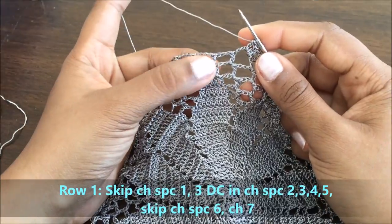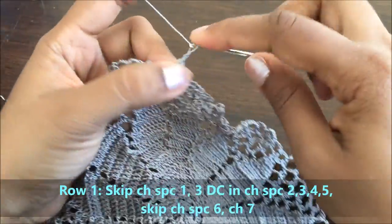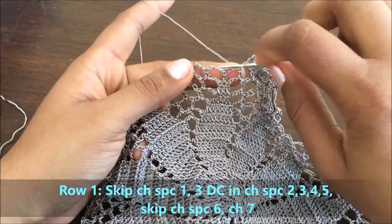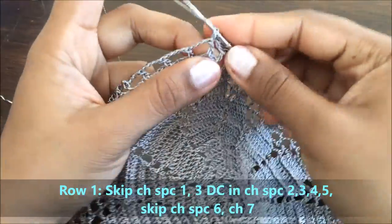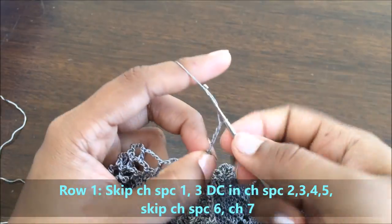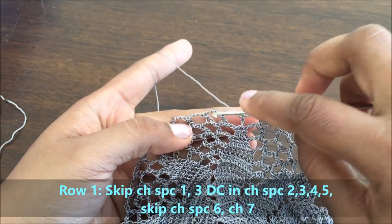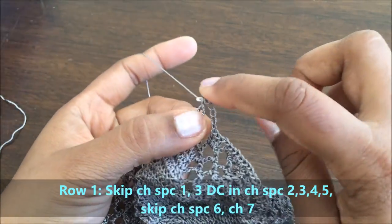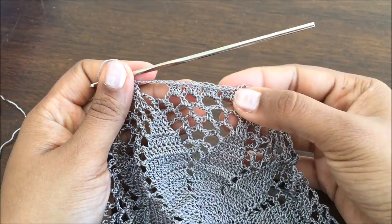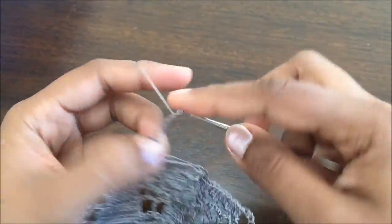We'll not have any double crochets in these two chain spaces. Make a chain of seven — this chain of seven is the base for a spider. These two chain spaces will be skipped. In the next chain space do a group of three double crochets and repeat the same pattern. We'll have four groups of three double crochets, then make a chain of seven at the end of those four groups and reach out to the third chain space and repeat the pattern. We have a group of four sets of three double crochets in this row. That's the end of row one.